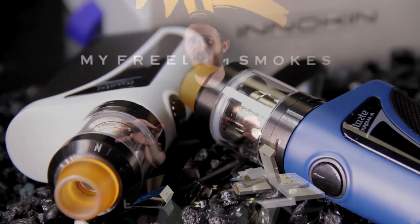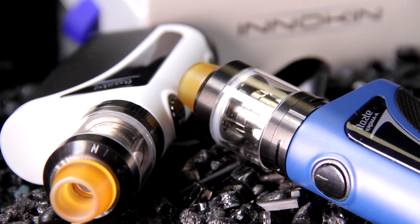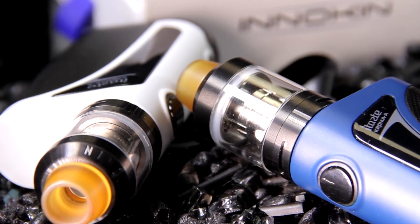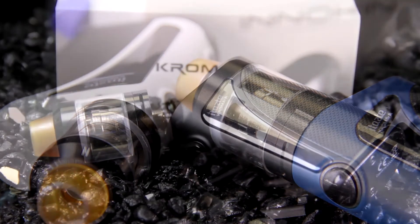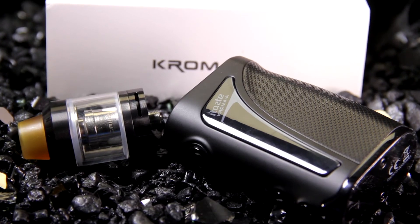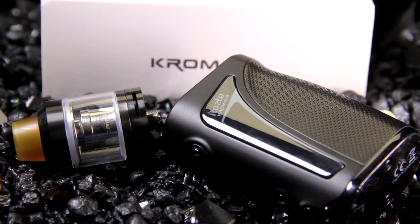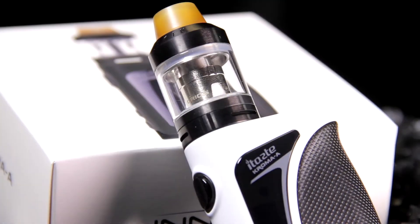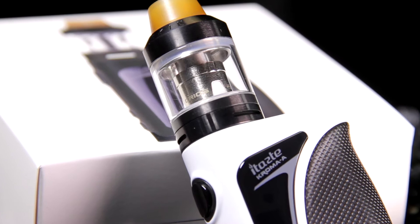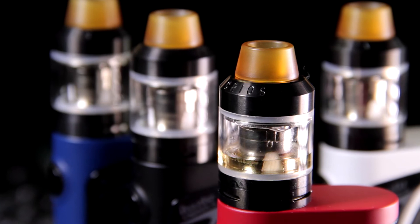The Chroma A is going to be slightly different from the original Chroma. The original had a tank that seated inside the mod a little bit and came with an extension you could screw in to put a different tank on. This one just went with a standard 510 connection, and I think it's a lot more slick. It's paired with the CRIOS tank.